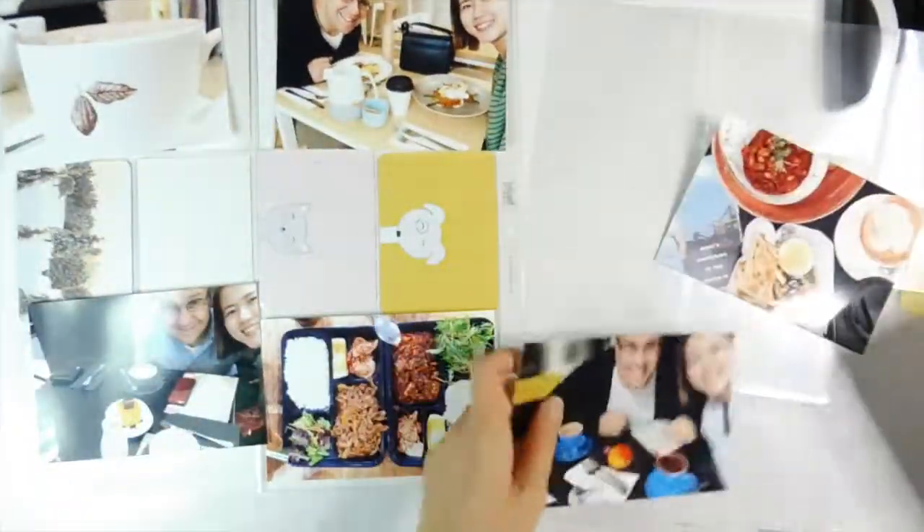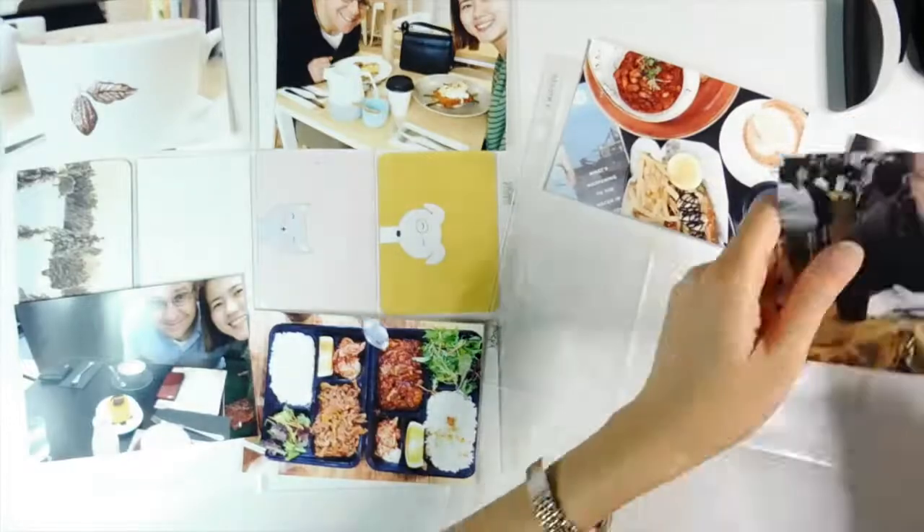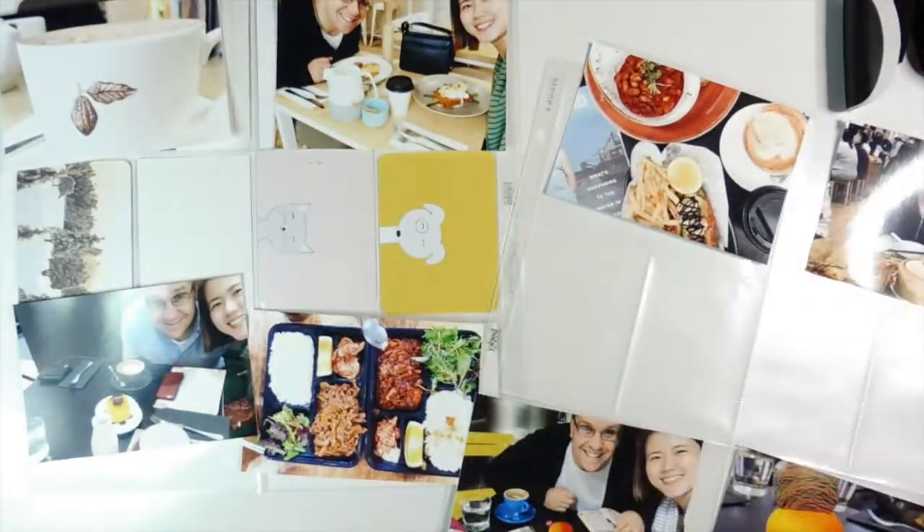Hi y'all, thanks for joining me again today in my Project Life Monday video series. Today I am going to be scrapping my Week 12 from 2016. Let's get started, so I've got a bunch of photos which I've already just kind of placed on top of the pockets.